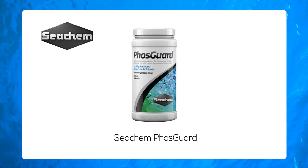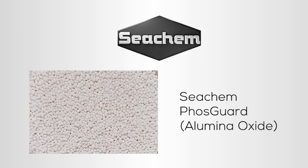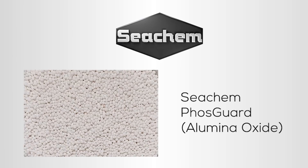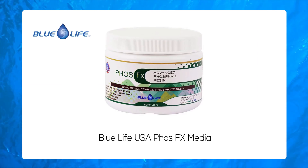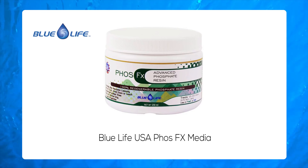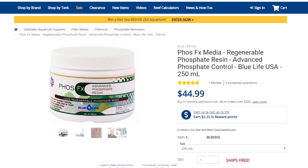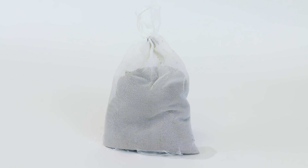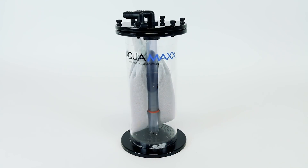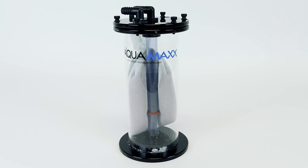Seachem Phosguard is another option, employing fast-acting alumina oxide to absorb phosphates. Alumina oxide is fast-acting and is best used passively inside a media bag or canister filter. Blue Life USA just released Phosphate FX, which is a new resin-based phosphate removal media. It's getting excellent reviews online because it can be regenerated and used over and over again. It is fast-acting and is best used inside a media bag. If using a media reactor, just be sure the media is enclosed in a media bag so as not to spread the tiny resin beads throughout your whole tank.